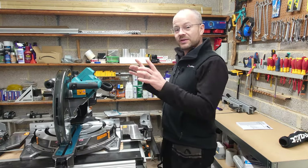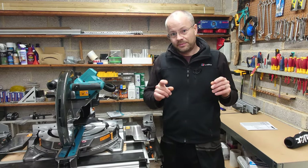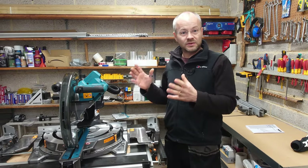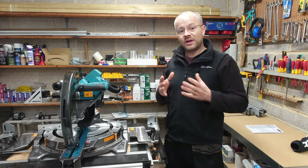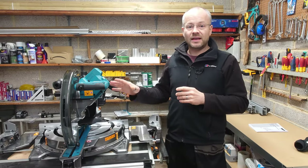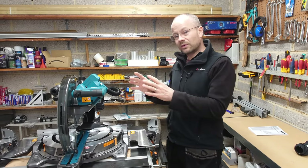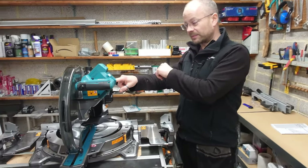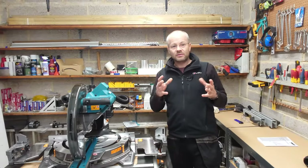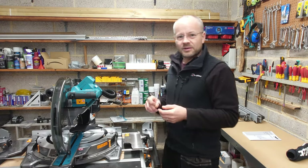One thing you must always do with this saw — and in fact with any tools whatsoever — is make a note of the serial number. Theft is through the roof at the moment unfortunately, and noting the serial number is one way that could help the police return it to you should it ever get stolen. But also, if you register the serial number with Makita you'll get an extra few years of warranty. With most Makita tools the serial number is underneath where the battery goes. Always make a note, go online, register it, and get your extra coverage — you get three years in total warranty with Makita.